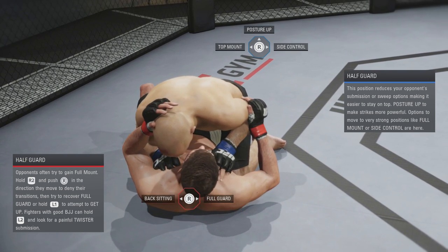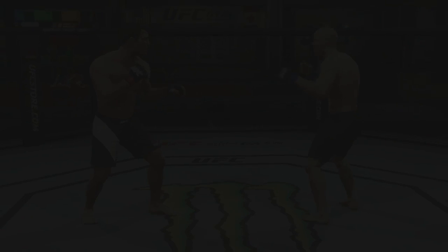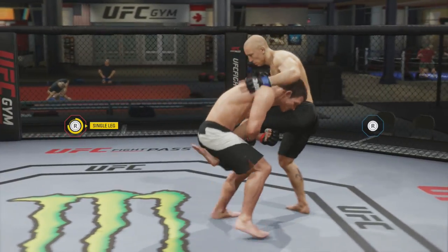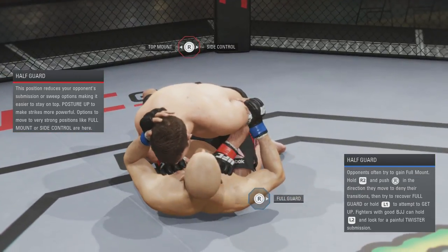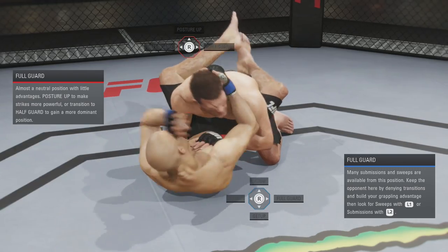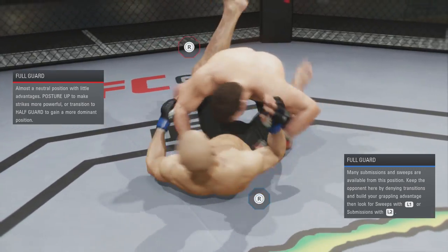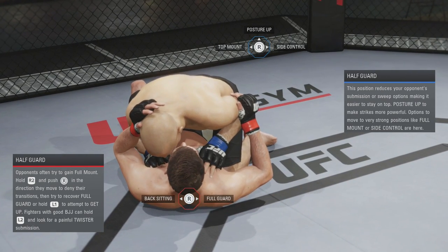Like I said, the best way to do it is when you're on your back, go to full guard. I'll do it one more time just in case you weren't watching. I get here, I could even strike a little and then go to full guard to distract them, then right away — look how quick! They've got to be lightning fast to deny that.